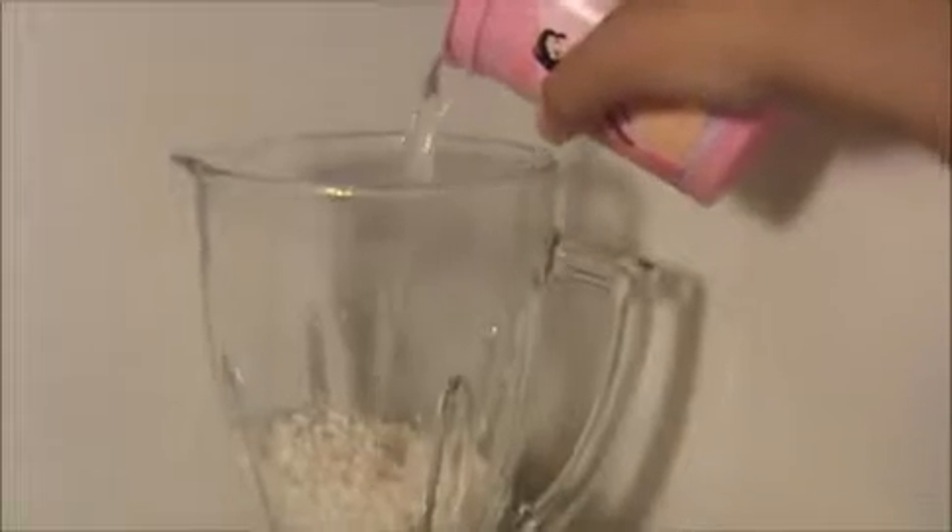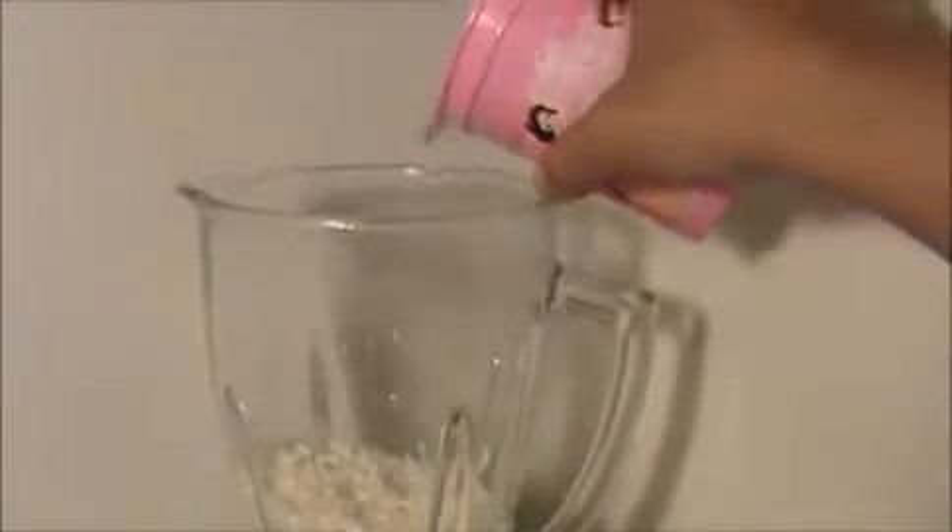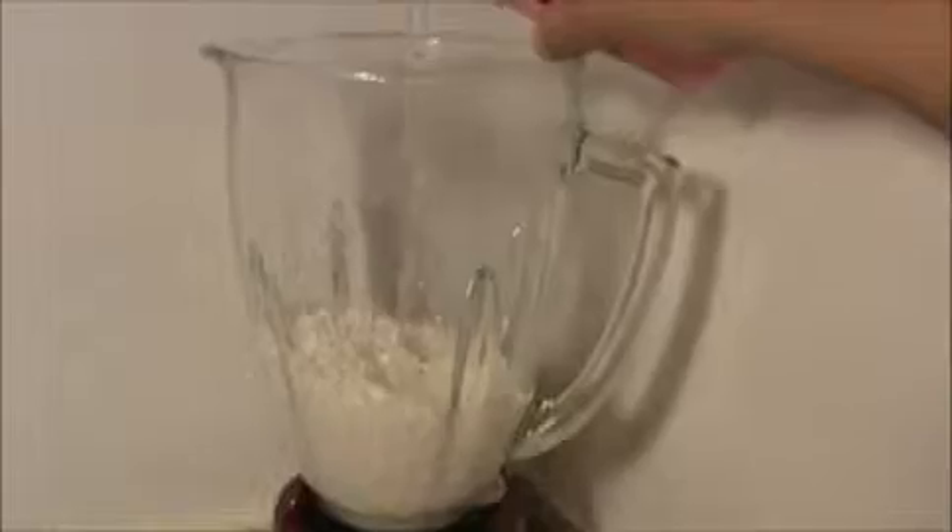Put the rice in the blender. Now I am going to add water — add as much as you want. We are going to make a batter like dosa. Don't add too much water, that's an important thing.